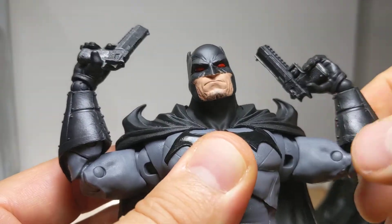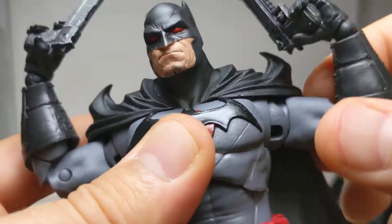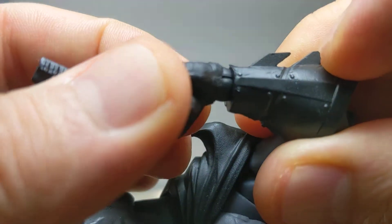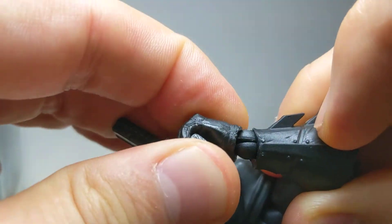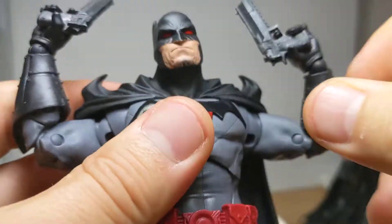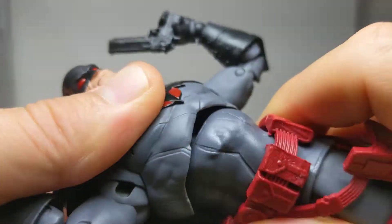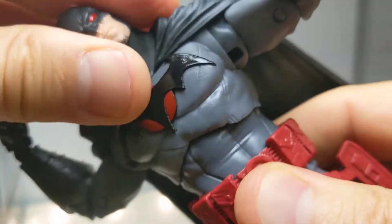You've got a bicep swivel and double joints at the elbows. The wrists are slightly weird — not a big fan of these circular joints as they've often just popped apart — but they do the job and give you a full swivel. The upper ab crunch is really pretty damn awesome, going all the way around with plenty of movement overall.